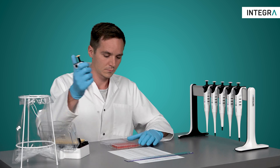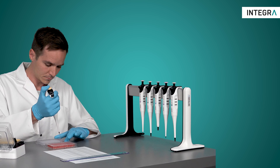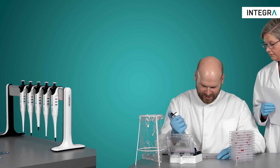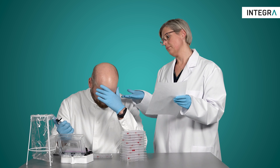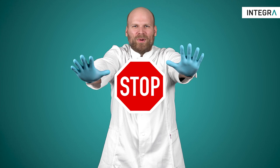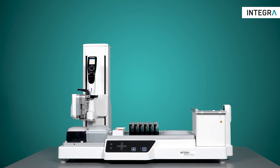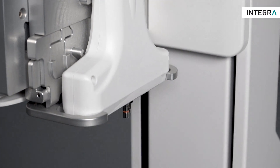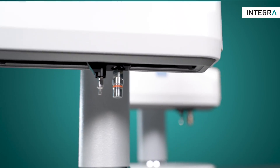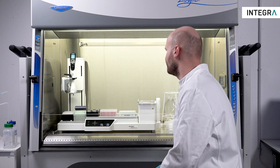Do you spend endless time adjusting the volumes for your sample normalisation? Have you yet again missed one of the wells in your hit-picking process? Well, you can stop right now. The Assist Plus Pipetting Robot, combined with the D1 Single Channel Pipetting Module, offers effortless and reliable processing of these applications, while giving you all the walk-away time that you need.